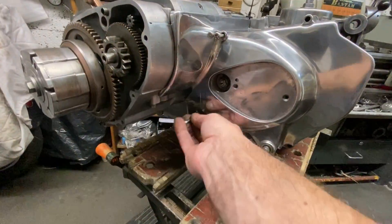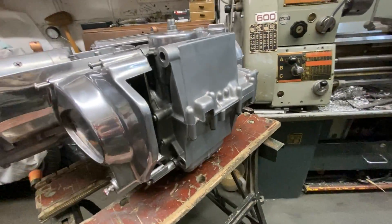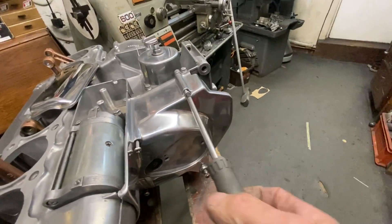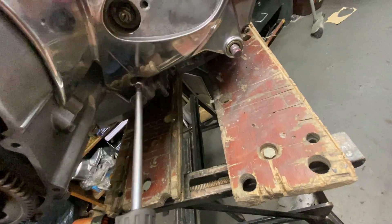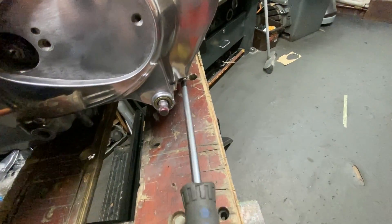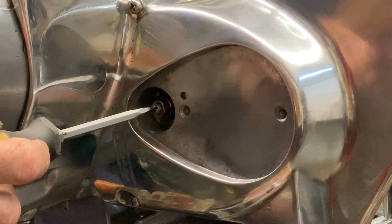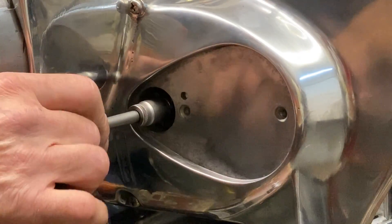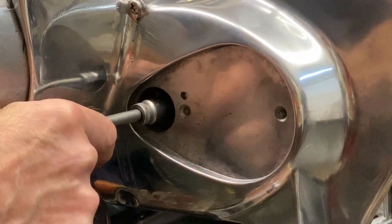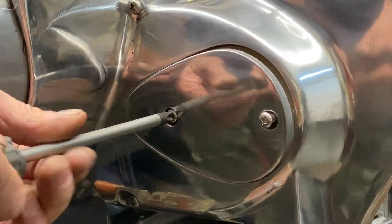With the sprocket cover assembled, it's time to fit it to the engine, carefully engaging the gear change shaft through the new seals and doing up the four screws tight. Then using a flat blade screwdriver and a 12mm socket, I set the clearance on the clutch pushrod so it's just got a little bit of wiggle and it's tight — and that's all done ready. Then a new gasket, the polished cover and two new screws completes that side.